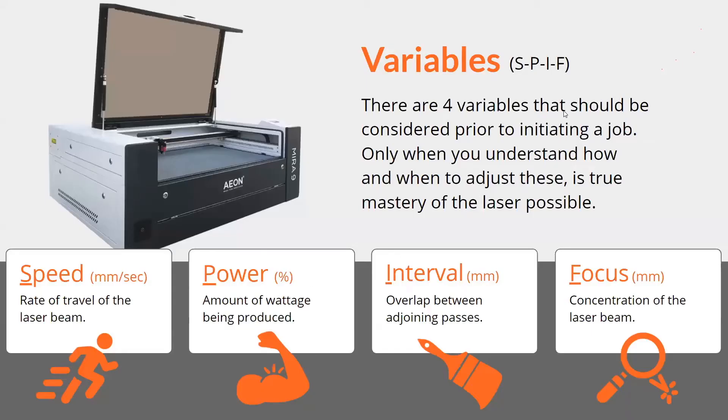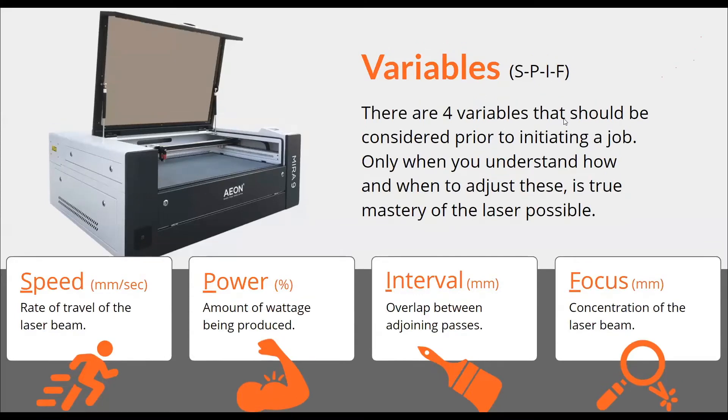There are four variables, and the acronym for it is SPIF — Speed, Power, Interval, and Focus. Those are the four things that are really going to affect how you control the burn. Speed and power are the main ones; that's really where your main focus is going to be when just getting started. Interval and focus I consider more for fine-tuning, but we will go over them as well.